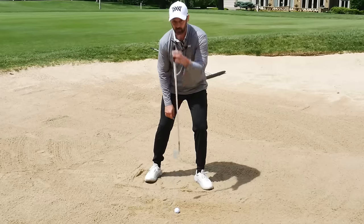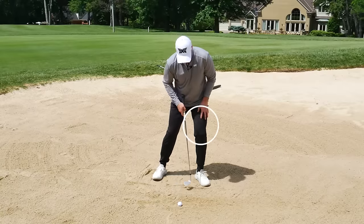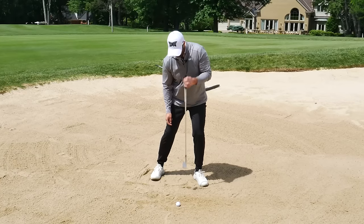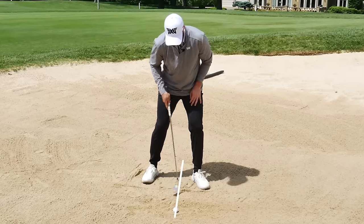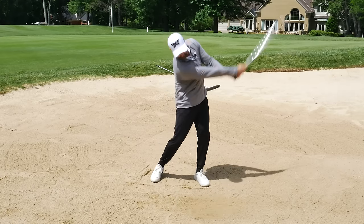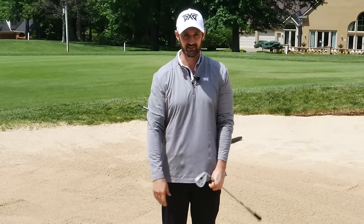This setup helps you stay a lot more centered. I want you to feel a lot more braced on the front side - almost like 70% on the front side. I'm not leaning forward; it's like I've got a wall here, but there's a flagpole going through my head out of my spine. The ball is pretty much within a club head of my left foot, the club is straight, my sternum is above the ball, and now I'm going to turn behind and accelerate through. It gives you such a different sensation, but it's so much easier.